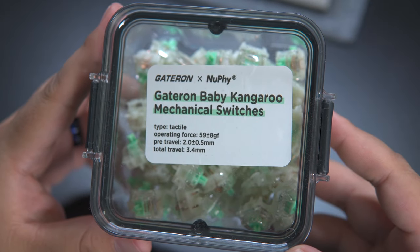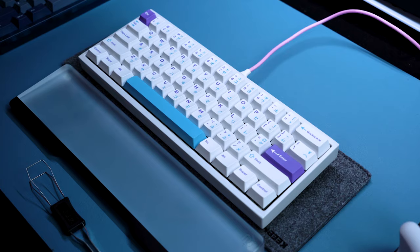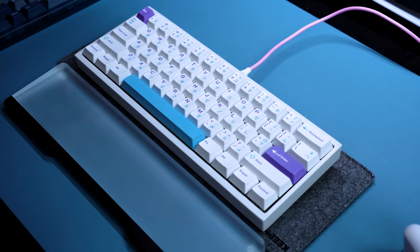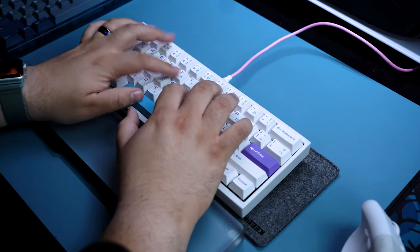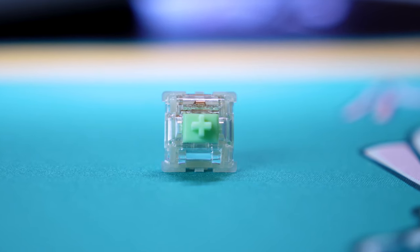These are Gateron Baby Kangaroo switches from Newfie, and they're one of my favorite switches. Here's how they sound on my Bakaneco 60 from Canon Keys. If you've followed this channel for a while, you know that I am usually Team Linear — I love linear switches — but recently a couple of tactile switches have really won me over to the other side, and the Baby Kangaroos are one of them.